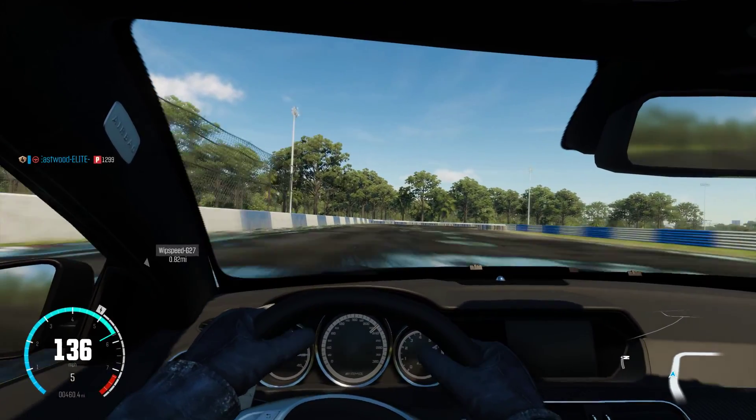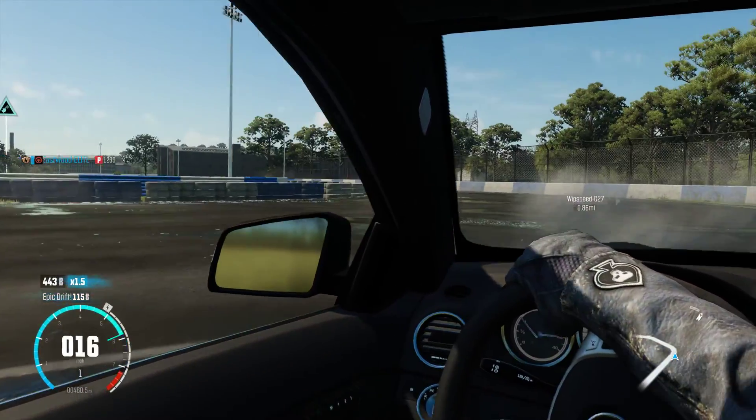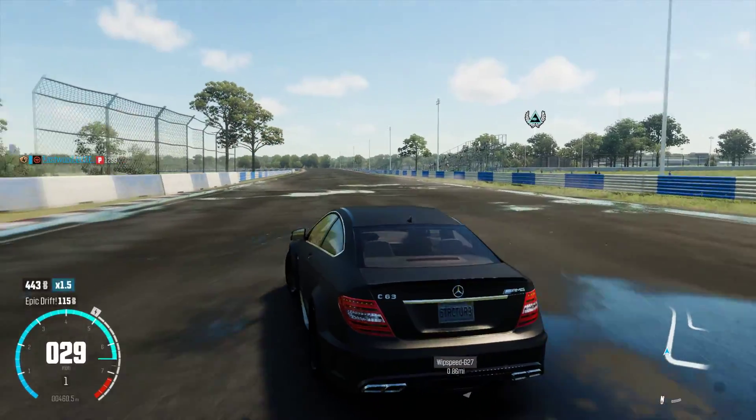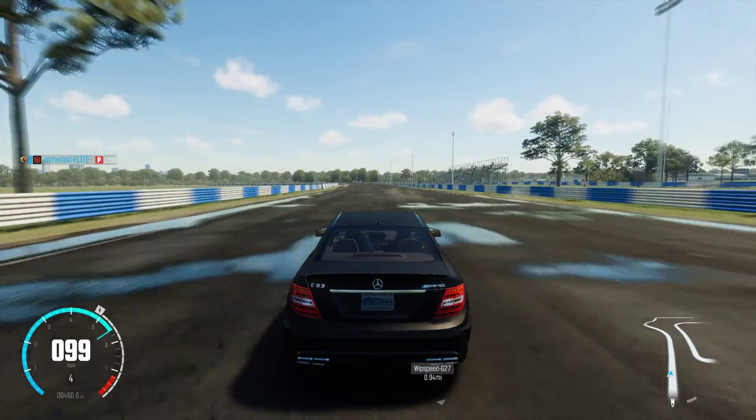Just look at this corner here — just drift. I used too much accelerator. Let's just say that I was showing you what not to do.